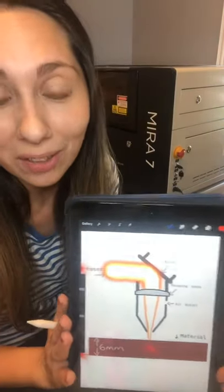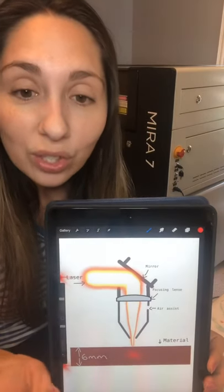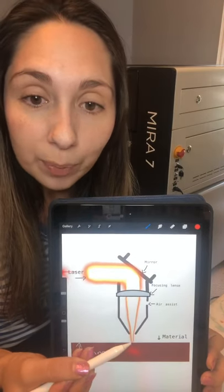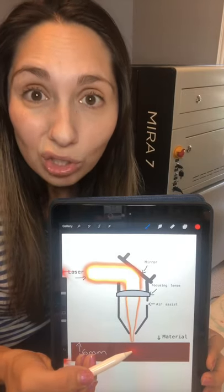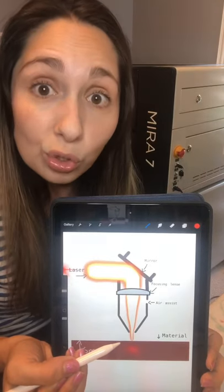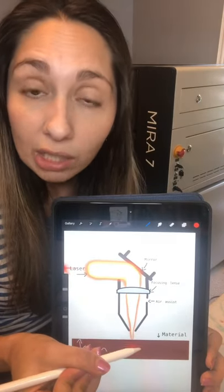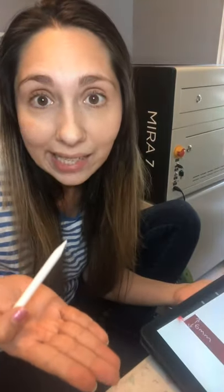I hope this is making sense and I hope it becomes helpful, because it's really all I want to do — help you guys be even more efficient with your machines. So, to get that strongest part of the beam pushed down to the center, basically what we have to do is find whatever our autofocus is and subtract half of the material thickness from that autofocus. Basically, we're going to raise our honeycomb tray half of the material thickness.